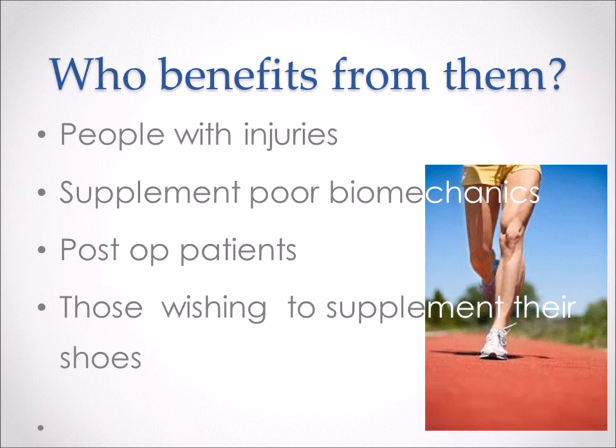Patients that have had surgery sometimes will need orthotics for a short period of time through the recovery process to help support and align a joint. And then there are people who just want to supplement their shoes and add a little more support. Sometimes one shoe is too supportive, so an orthotic or insole can be that interim where it adds a little bit more support or cushion to the shoe without having to step up to the next shoe.